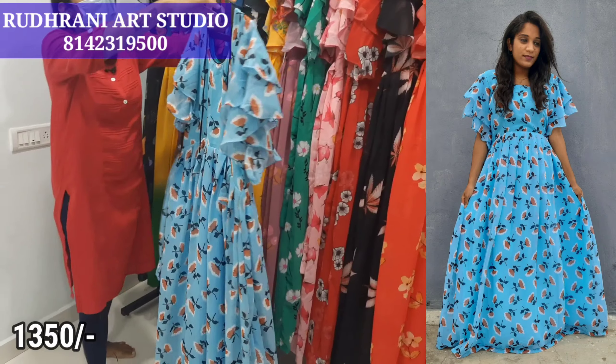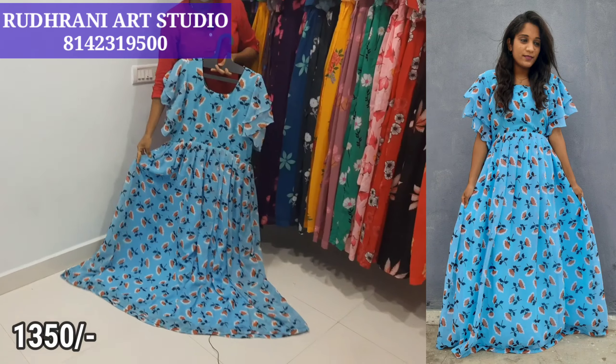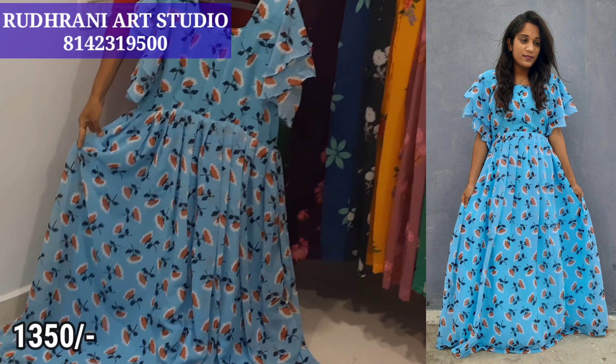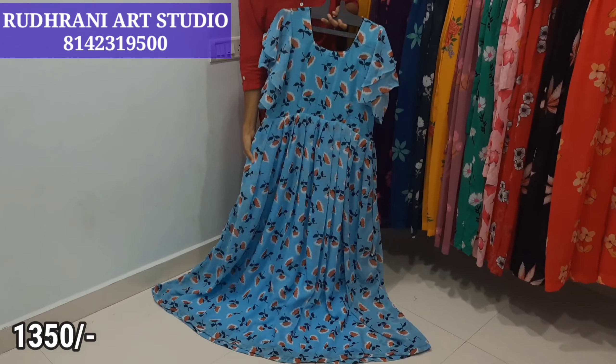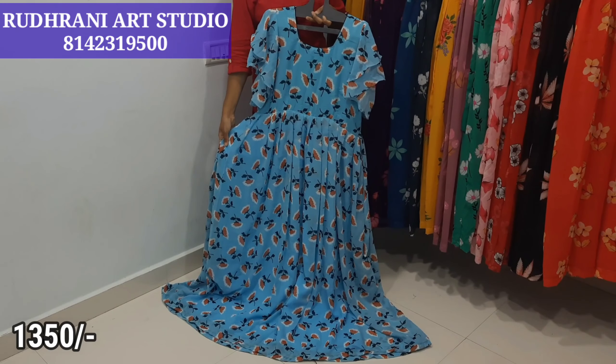We are going to show you the size of the frock. We are going to show you a standard size 40. The frock size goes up to 44 and alterations are also available. We are going to show you a full lining. The price is $13.50 plus shipping.